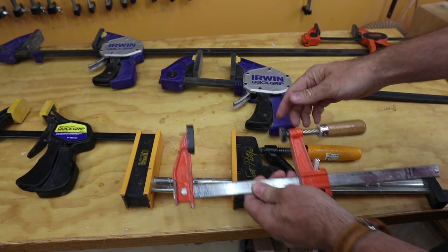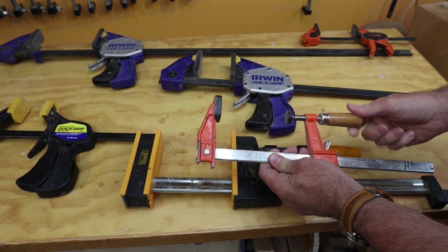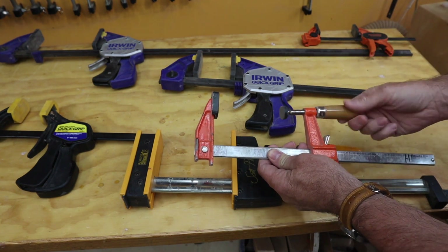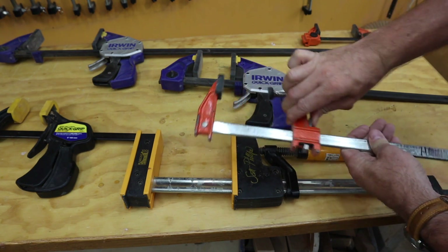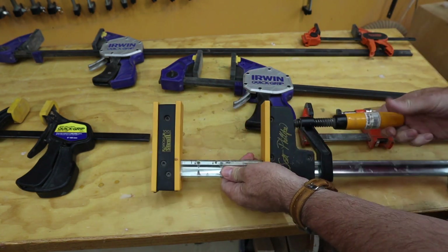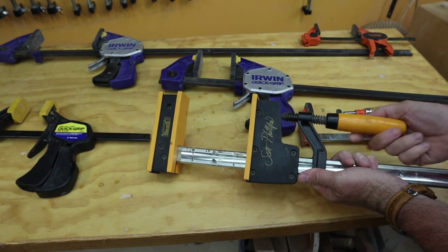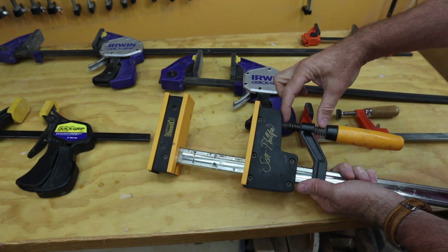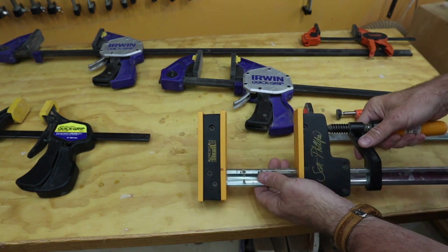On a typical F clamp or a parallel clamp you can start twisting the handle, but there gets to a point where the thread runs out and if I want to move this any further you have to slide this along the bar somehow. Same with these parallel clamps — the thread part is this long, so you have about three inches that you can move the jaw before you have to do something else.